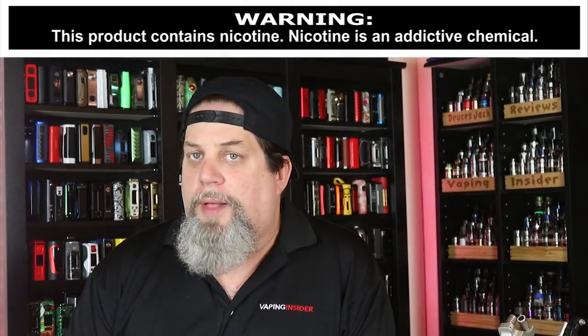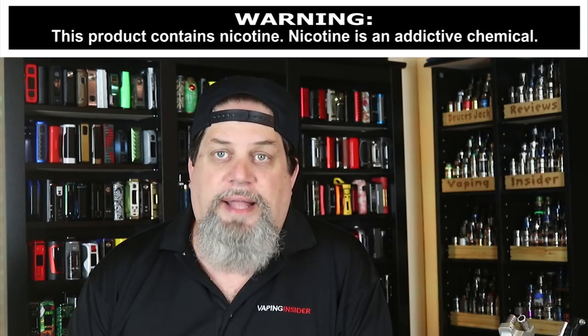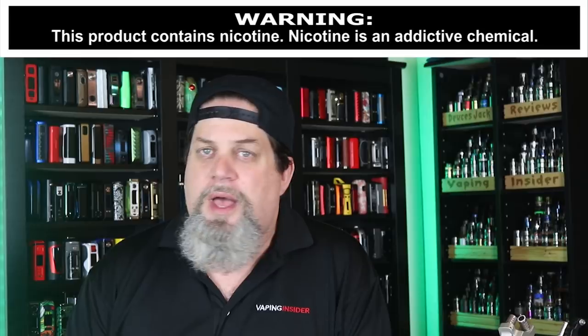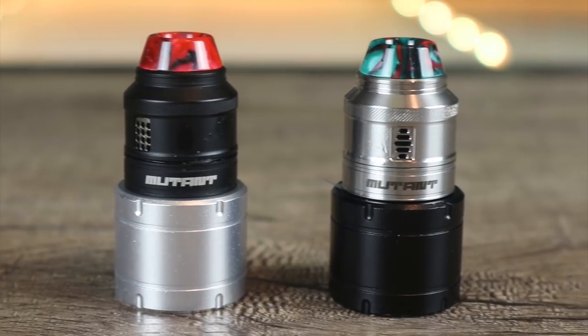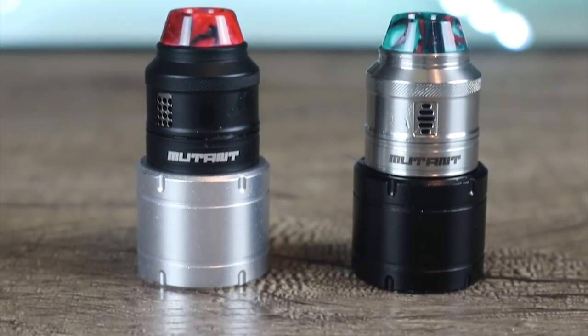Now this is a vertical coil deck, and it's not the first time we've ever reviewed a vertical coil deck. I think we did the Tenacious one, we did the VLS by Omir. But the big question is, are vertical coils better than your traditional horizontal coils? Make sure you watch the whole review to find out exactly what I think.